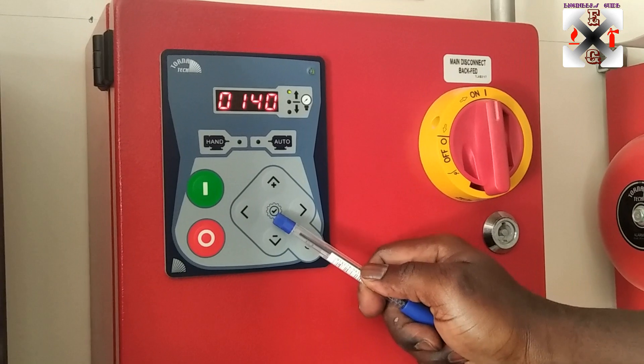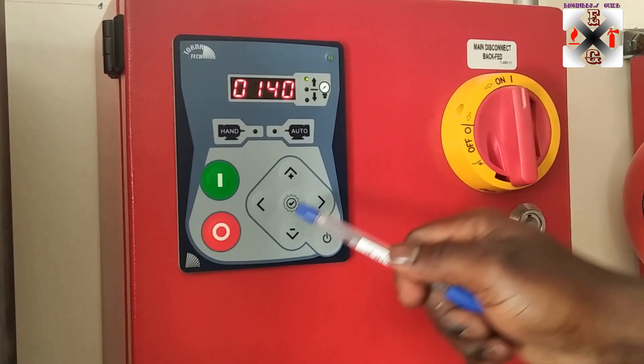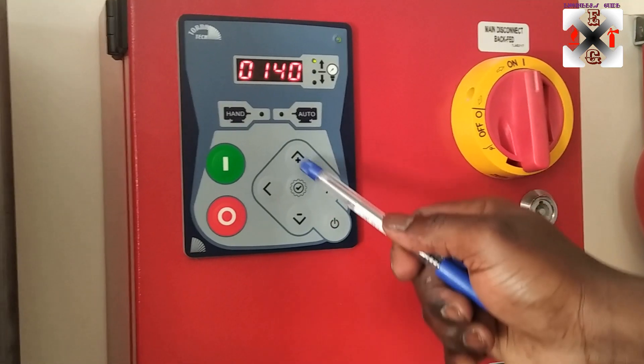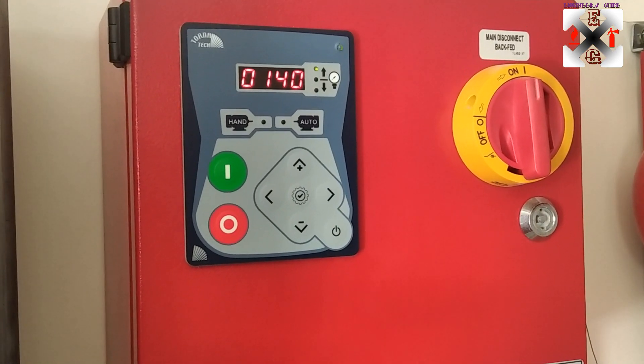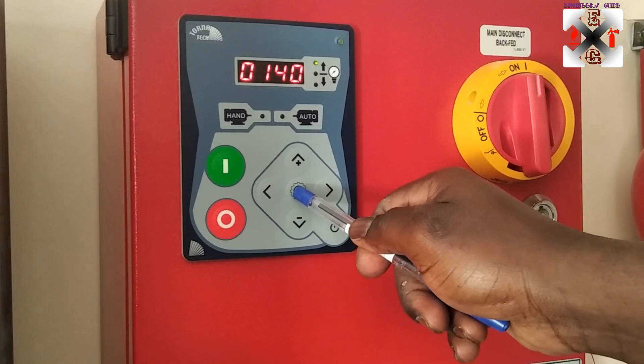To access settings, you come to this button here — it functions as enter, okay, and settings as well. To get to the settings menu, you need to long-press it for five to eight seconds.